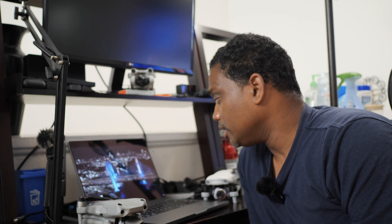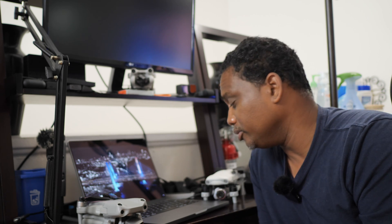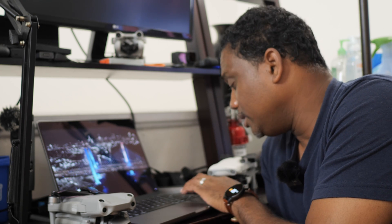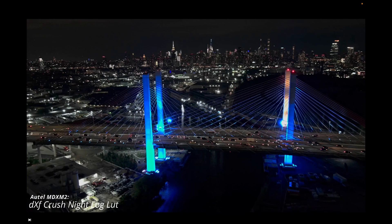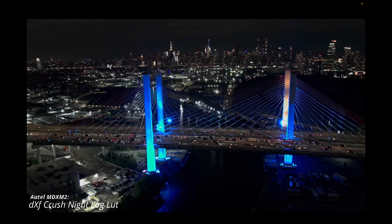LUTs are basically great starting points, but hardly ever a finishing point. It's a great place to start, apply a theme, and tweak from there, whether you're in auto and standard color profile or in a more advanced log with manual exposure settings. The more options you have, the better chances you'll find a LUT that matches what you're looking for. Last but not least, here's the Autel Light Plus — I'm using log footage at night, which a lot of people don't like to shoot. You can shoot standard color profile as well, but this is one of my favorite drones to film at night in log. Slap the crush night log LUT on it and bring your image to life.